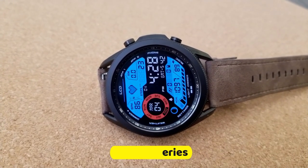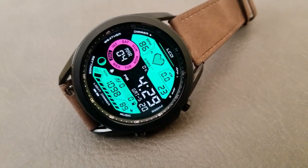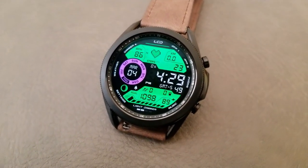It has that classic digital font that you can see on many digital watches from the 1980s, as well as a very pixelized graphic for that beating heart right at the top of the display.